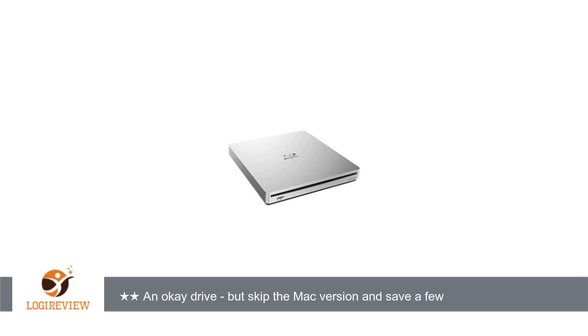A customer wrote: First, Mac users beware. The Mac version, which carries a higher purchase cost than the Windows version, has no current software available which is supported by El Capitan.